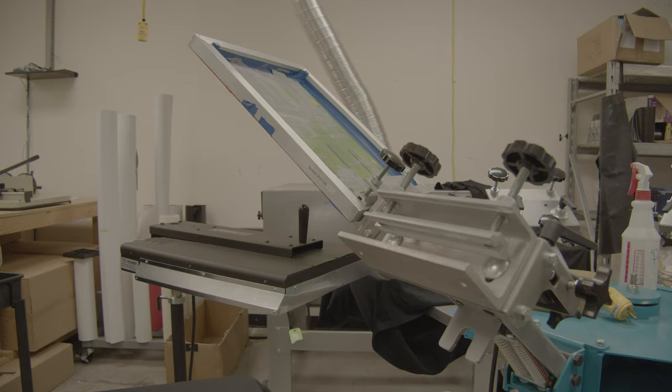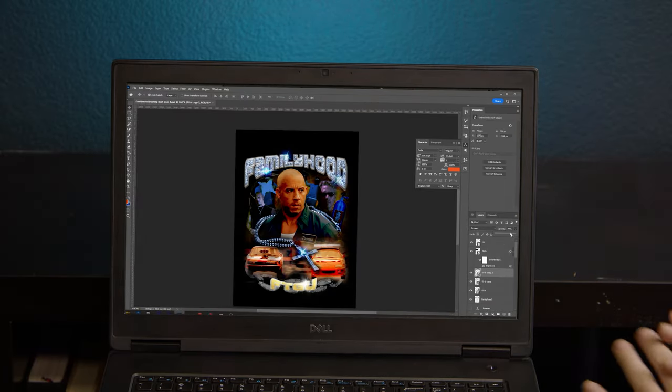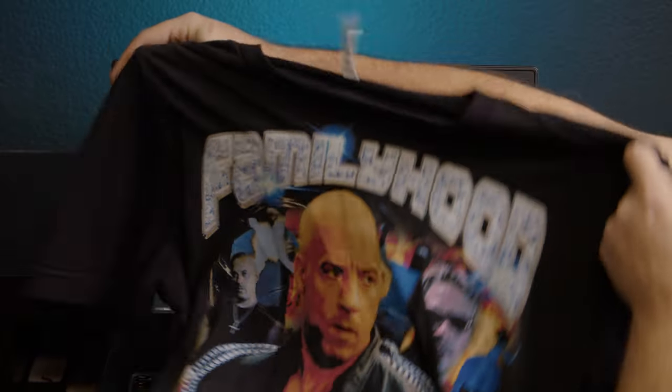Have you ever wanted to print a cool vintage shirt? This shirt has tons of color and a lot of different elements. Design-wise, it's super creative, but when it comes to printing the actual shirt, which method do you use? Common options include heat transfer, sublimation, DTG, and screen printing. We're also going to jump into a design tutorial to show you which software to use to create a sick nostalgic tee like this one.